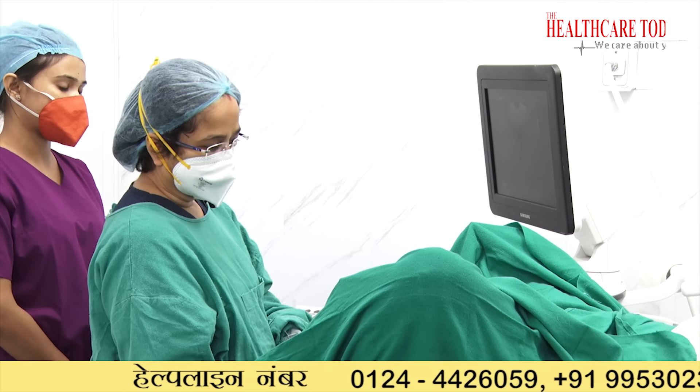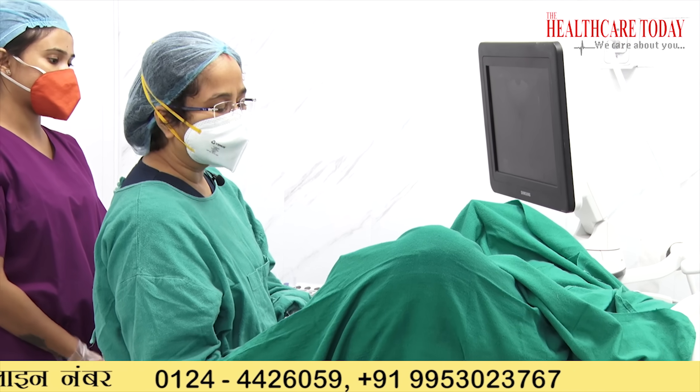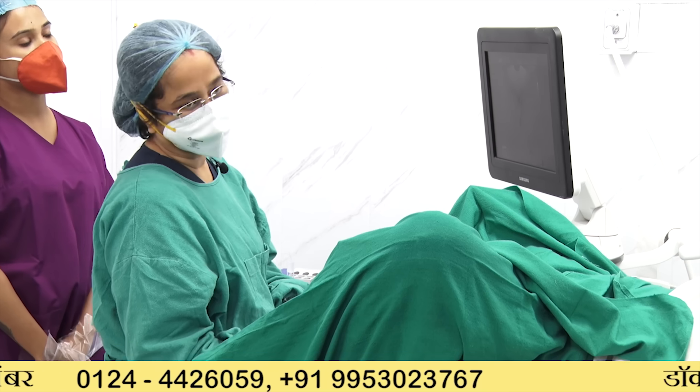We use the suction pump and collect the follicle fluid. When we collect the follicle fluid, we have to take care to see how many eggs are available.